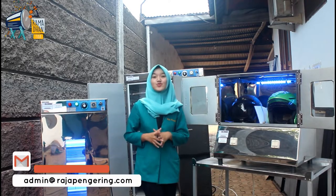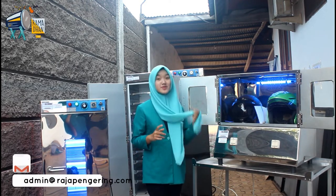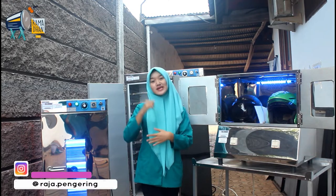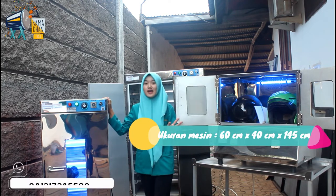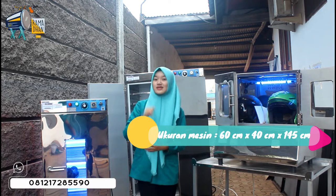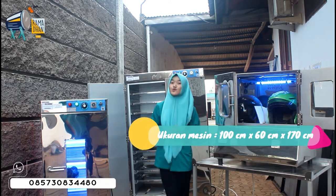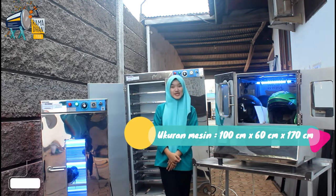Aku mau kasih tau ukuran dari mesin-mesin ini. Untuk mesin pengering helm: panjangnya 70 cm, lebarnya 45 cm, tingginya 70 cm. Untuk mesin pengering sepatunya: panjangnya 60 cm, lebarnya 40 cm, tingginya 145 cm. Untuk mesin ovennya: panjangnya 100 cm, lebarnya 60 cm, tingginya 170 cm.